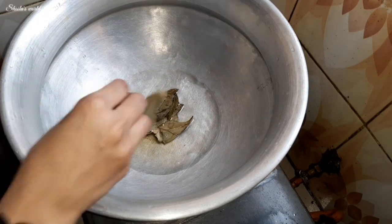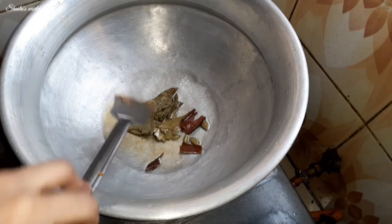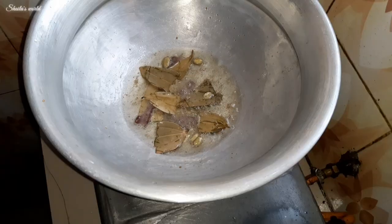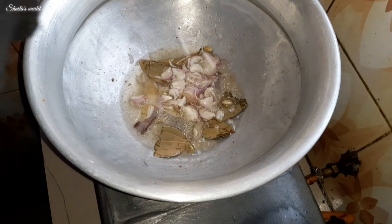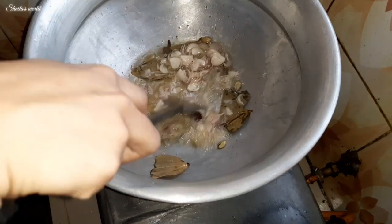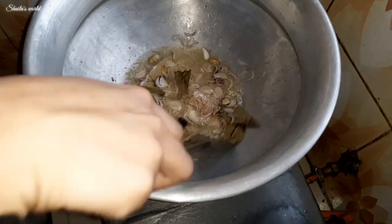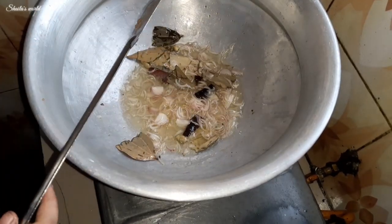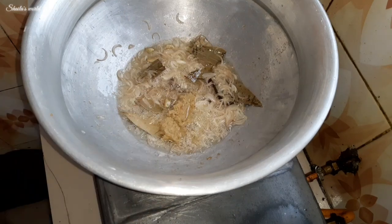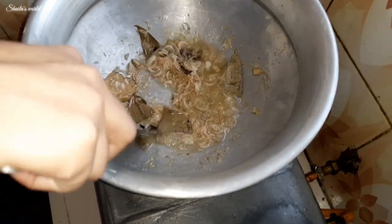When the oil is hot, we add three bay leaves (tej pata) and three dried chilies. Now we mix all the prepared masala together in the oil well, and again mix it properly with the beresta.